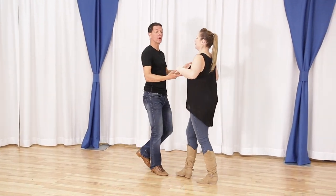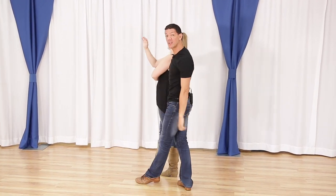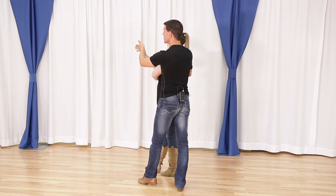So if you don't know the basket whip, there's gonna be a video linked in the corner to teach you how to get to this position. But provided you can get to this position, let's talk about the pretzel.